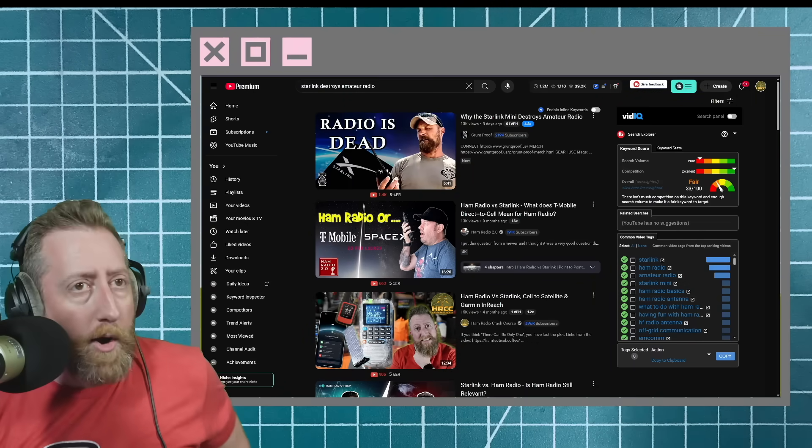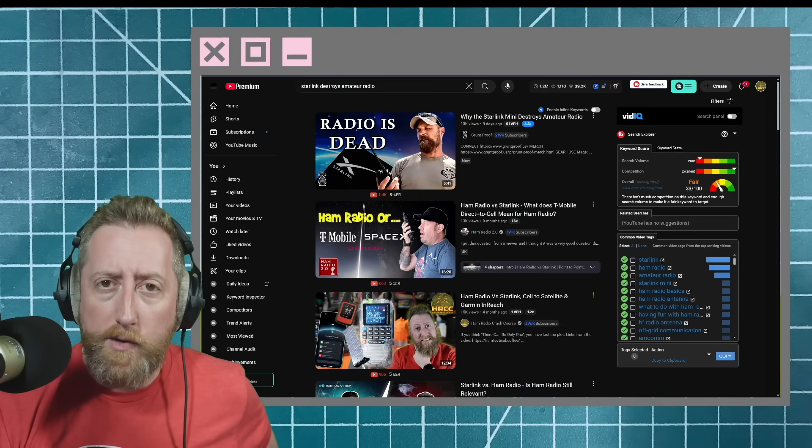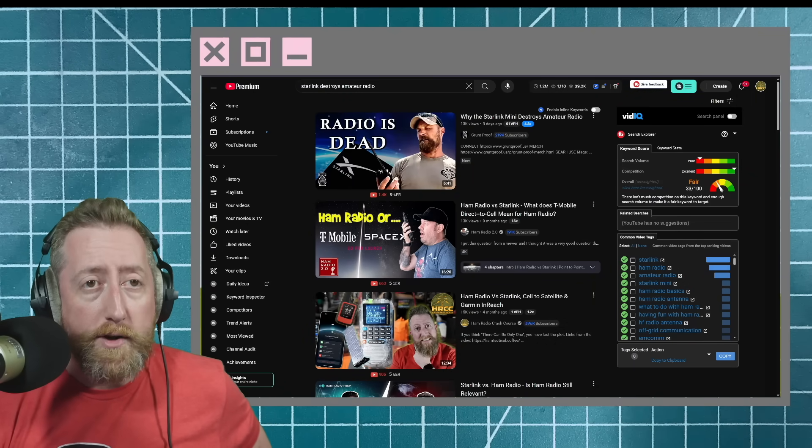YouTube served me up a hot banger of a video, and I thought I would do a live react with all of you. Hope you enjoy the video.